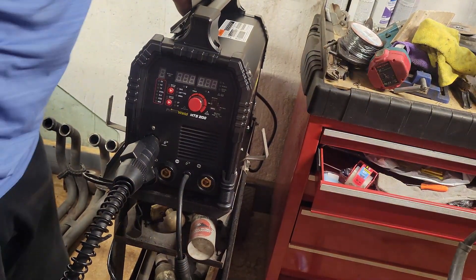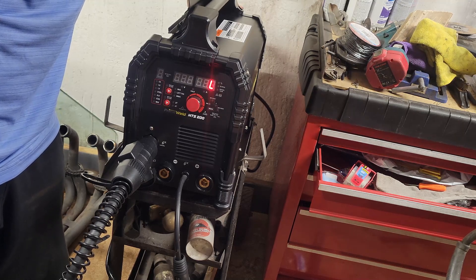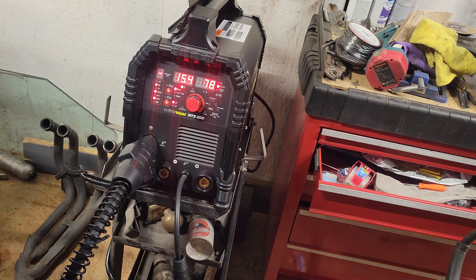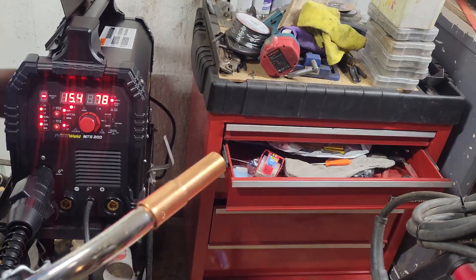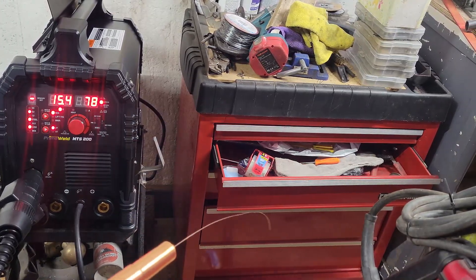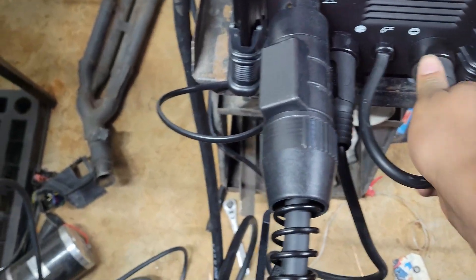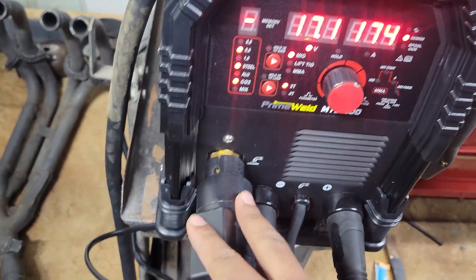Let's try turning it on — three, two, one. Whoa, pretty cool! Everything is plugged in and it powered right up.